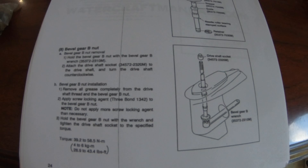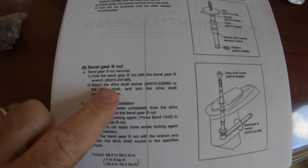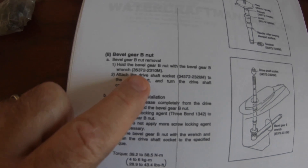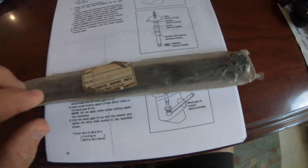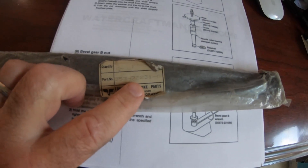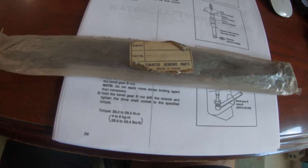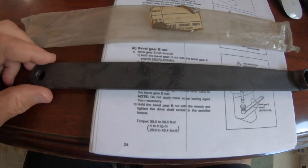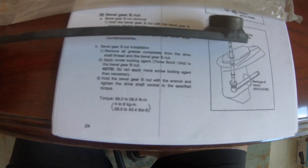I decided to bite the bullet and looked up the part number for the wrench I would need. I did some research online and found it — it was new old stock: the Nissan Tohatsu gear bevel nut wrench. So I bought it. Everything matched up and you can see it's very old but very well made — it looks like a bar with a piece of a socket welded onto it, which I could have probably made, and in retrospect I probably should have.